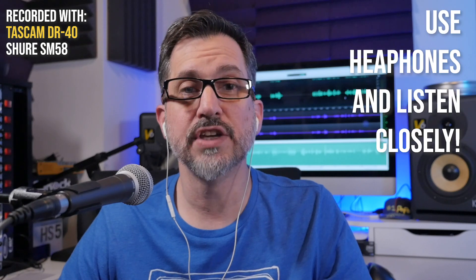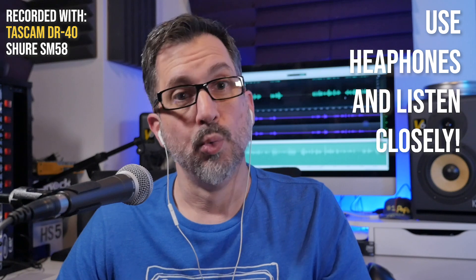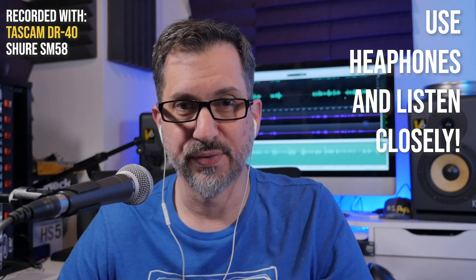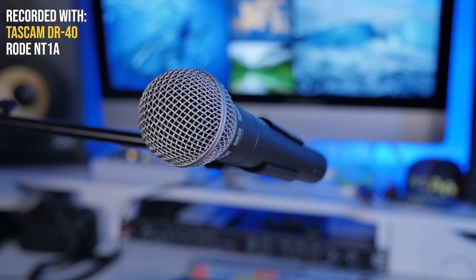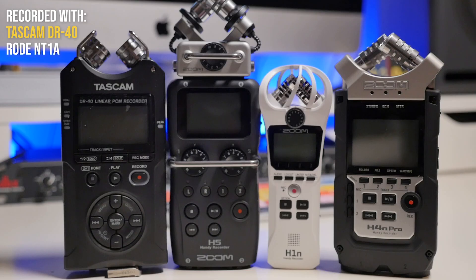What's up YouTube, I'm about to give you my quick take on some popular audio recorders. Which one should you buy? Let's find out. I use the SM58 mic because it has the lowest output from all the mics I own. This forced me to turn up the input on each device a little louder than usual so you can hear the hiss or noise floor of each one.